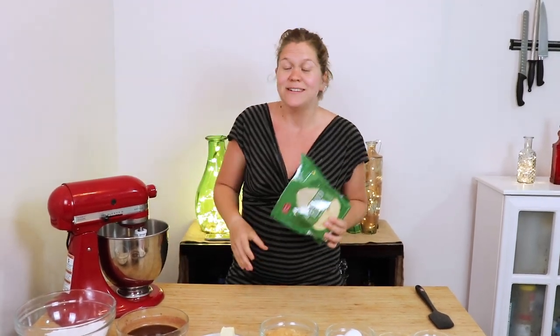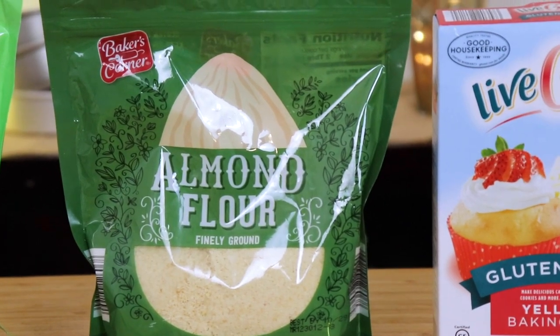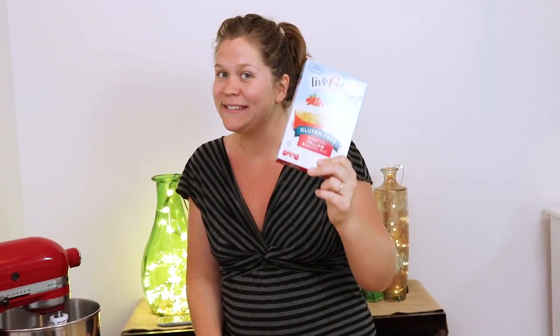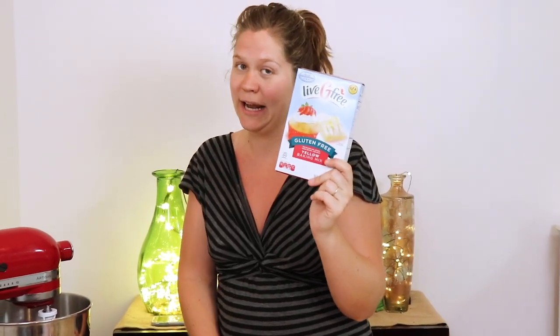Now, if you're keto, this recipe will be a little bit different. You can use almond flour — it changes the texture a little bit, but it still works, and it's a gluten-free, carb-free option. Make sure it's finely ground and double-sift it before you put it in the mix. I also wanted to show you a gluten-free cake mix — don't confuse this with a flour blend, because this actually does have sugar in it. It's got everything you need to bake a cake and it's delicious, but it's not sugar-free. You can get this at Aldi.